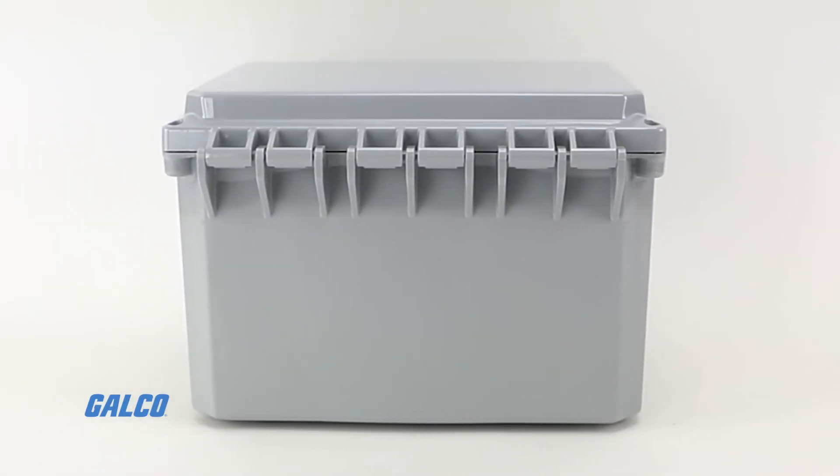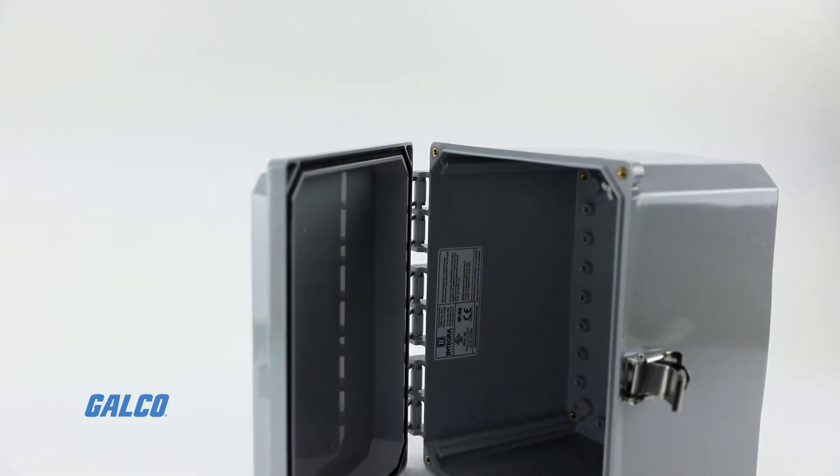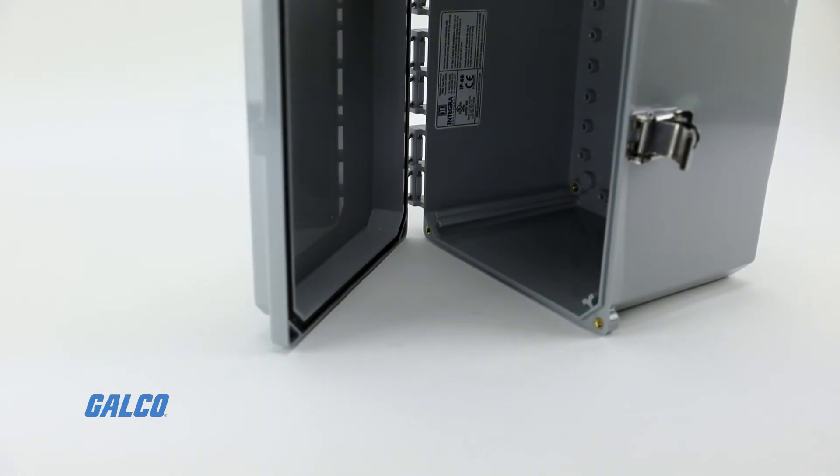The Premium Series offers safety ratings from NEMA 2 up to NEMA 13, are eco-friendly, and are made in the USA.